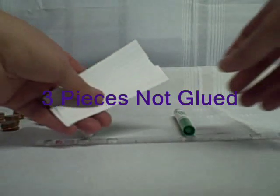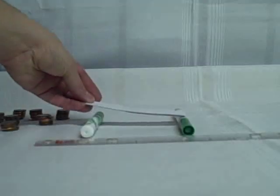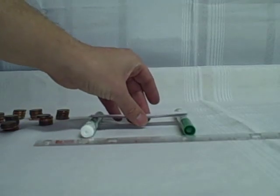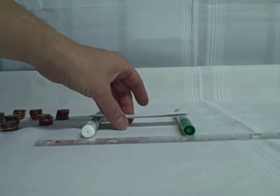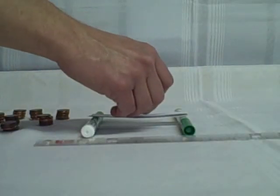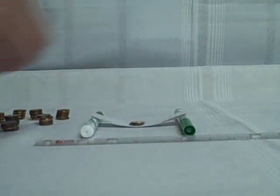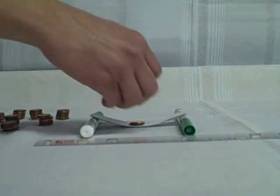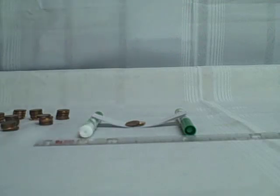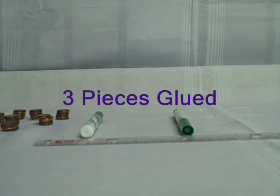Our second setup: we took the card and cut it into three pieces — just one card but cut into three pieces. We place those across the markers and add pennies one at a time: one, two, three — and again the bridge has touched down, so we get only three pennies again for the bridge with three stacked pieces.